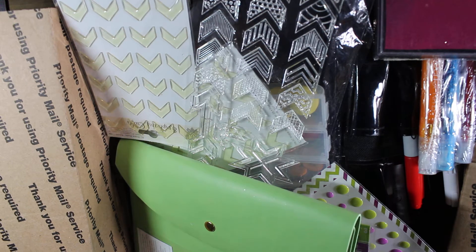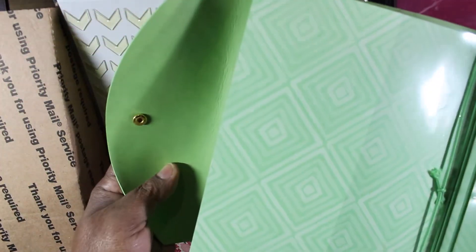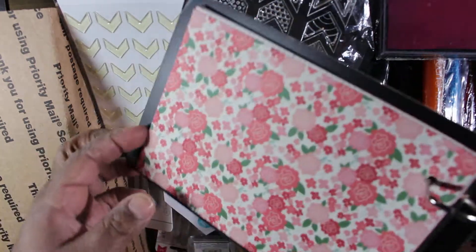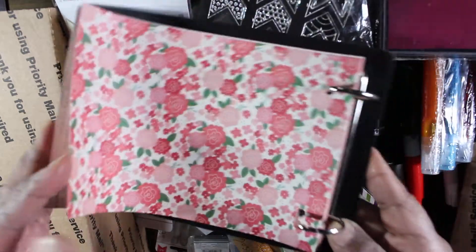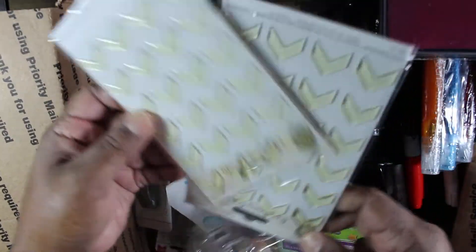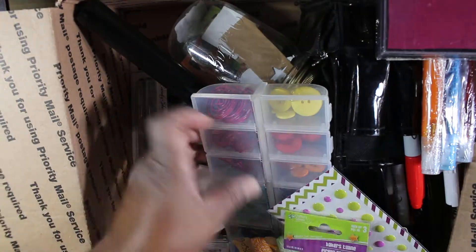There's also a traveler notebook cover — you could use it as-is or make your own traveler notebook. And then this is a little scrapbook on a clipboard.